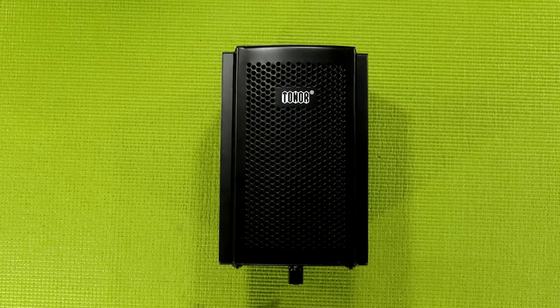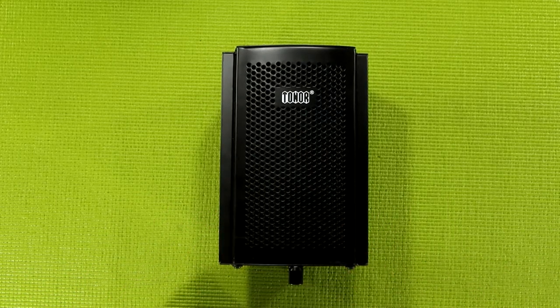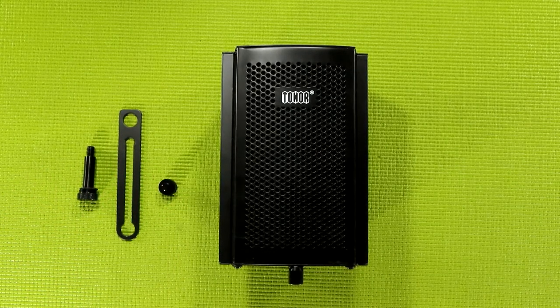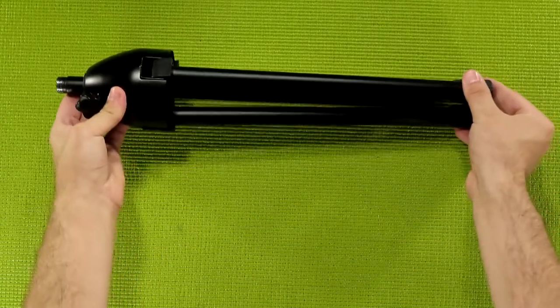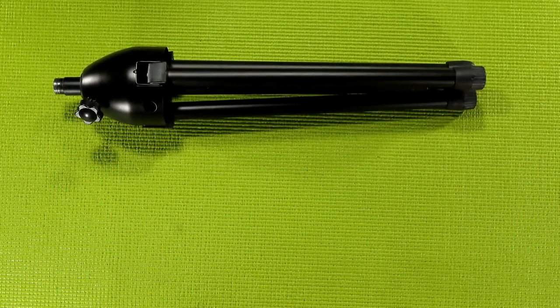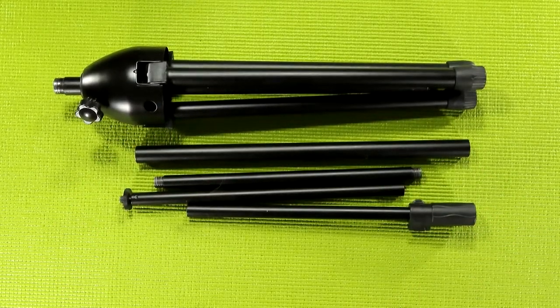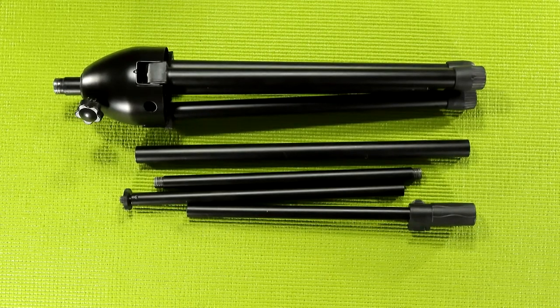What you get in this package is pretty self-explanatory. Not only do you get the isolation shield along with some mounting hardware that will allow you to use pretty much any mic or mic mount with this kit, but you also receive a tripod-style mic stand that easily breaks down into five pieces and when fully assembled is about my height, if not a little taller when fully extended. A lot of people of varying heights can use this without issue.